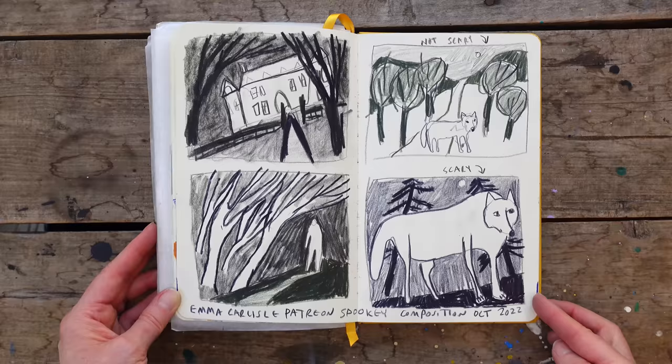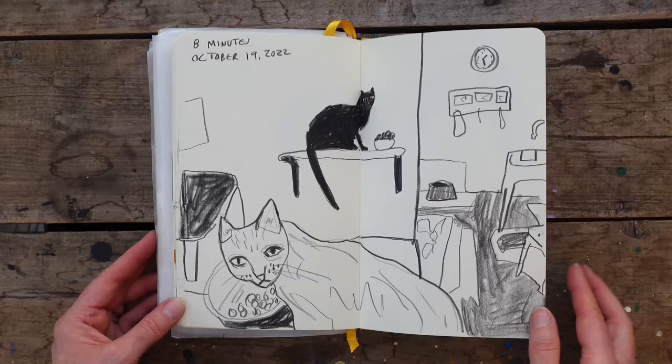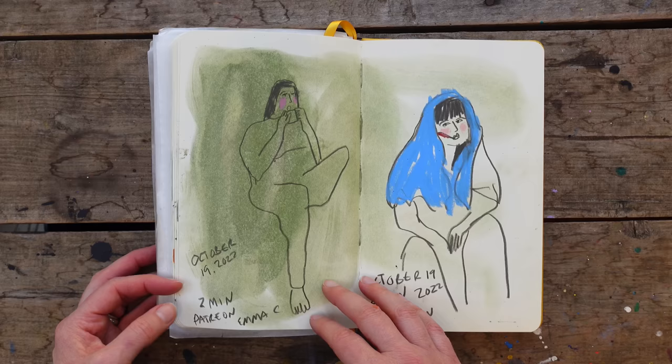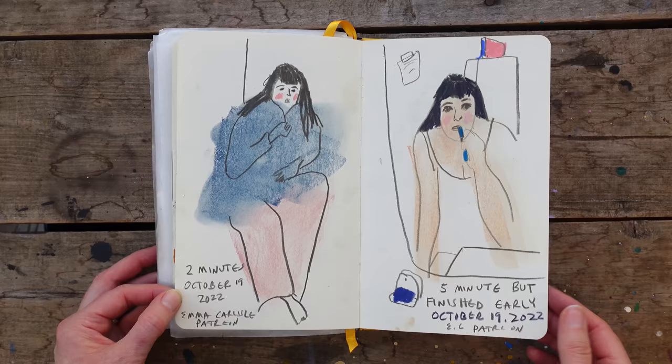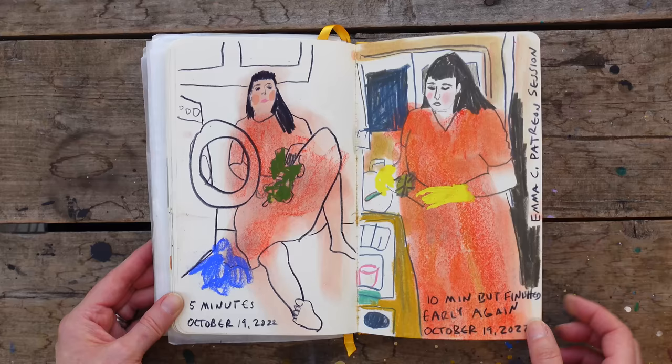And this is me just drawing from some old photos I have of our cats in the mudroom, trying to do really quick sketches. Another Patreon session — I'm still doing that same thing where I'll put pastel down and work on top of it with gouache, neocolor, and color pencils.